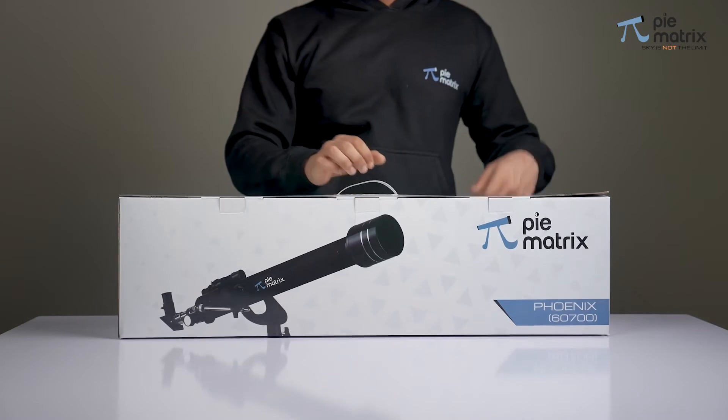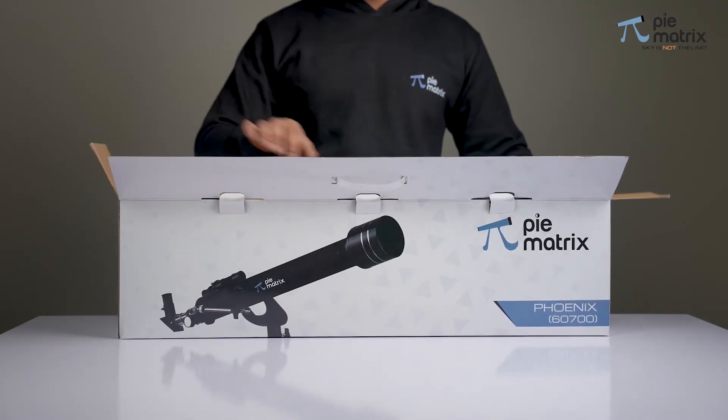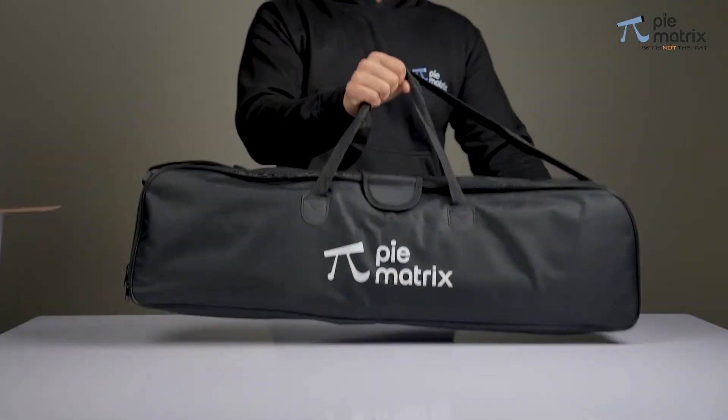It comes in a beautiful white box along with a sturdy travel bag. We take it out carefully without rupturing the box.